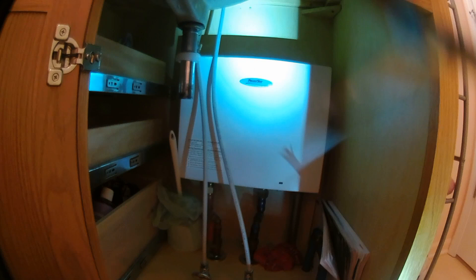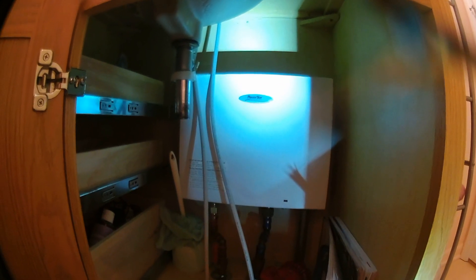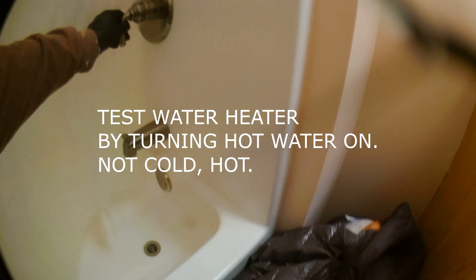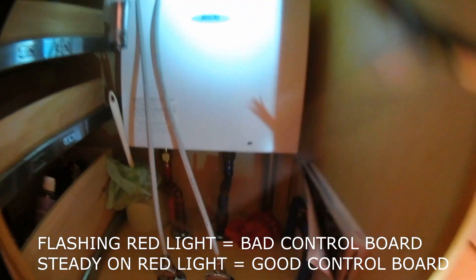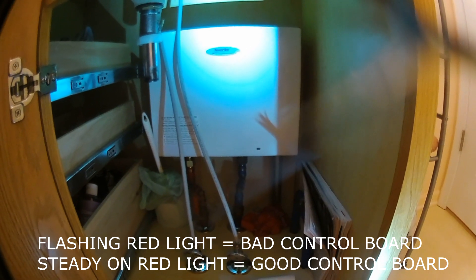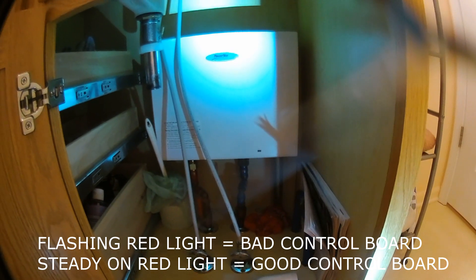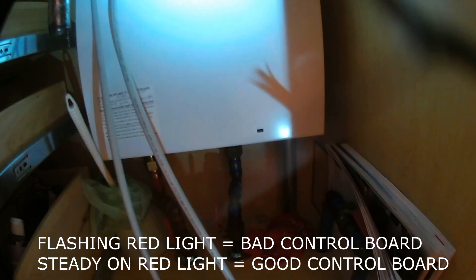We're going to run the water to show how to determine that the power board is bad. Turn on the shower — we've got a blinking red light. That's an indication that the electronic control board is faulty, and that causes the intermittent hot water; sometimes there's no hot water at all.